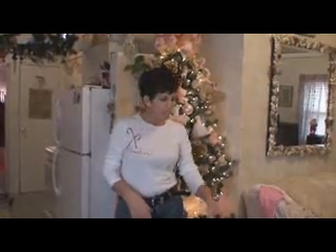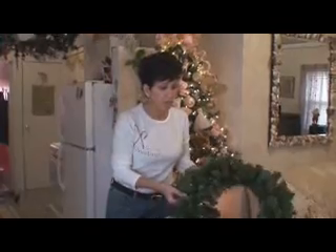Welcome to Cottage Crafts with Betty Jean. This is Lola and we'll be making this wreath today. Today we're going to be making our Christmas wreath for outside.